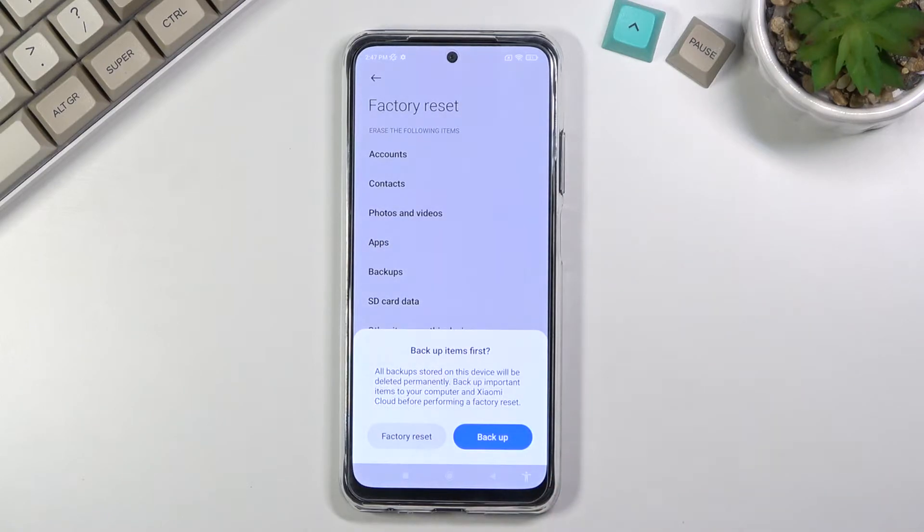This brings up a window letting you know that this will remove all the data from your phone. So if there's anything you'd like to keep — photos, music, documents, something like that — do back it up beforehand, otherwise you'll lose it permanently.